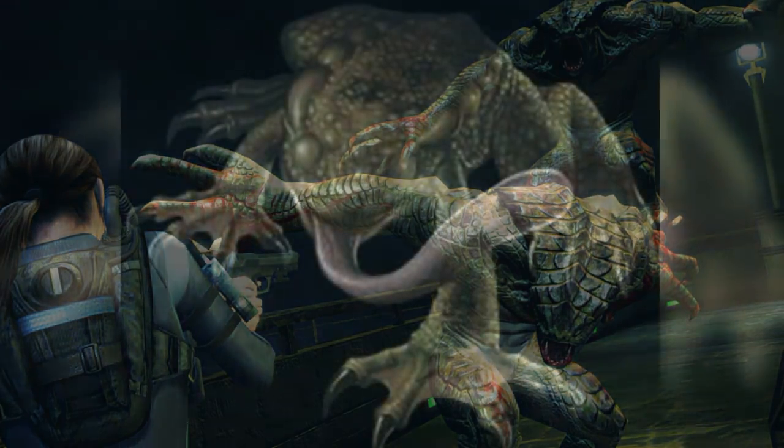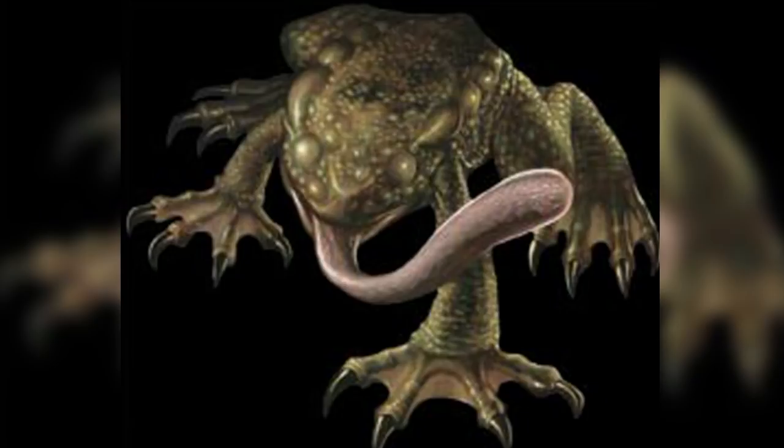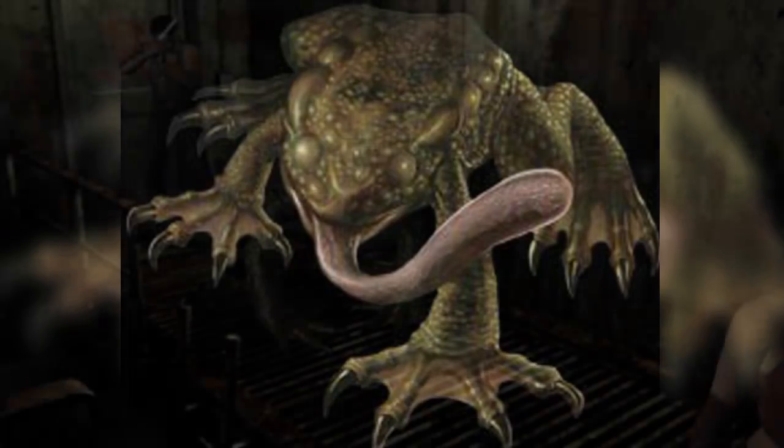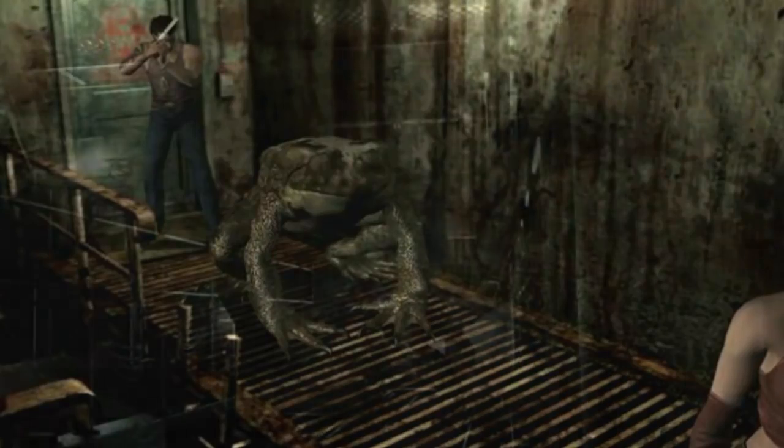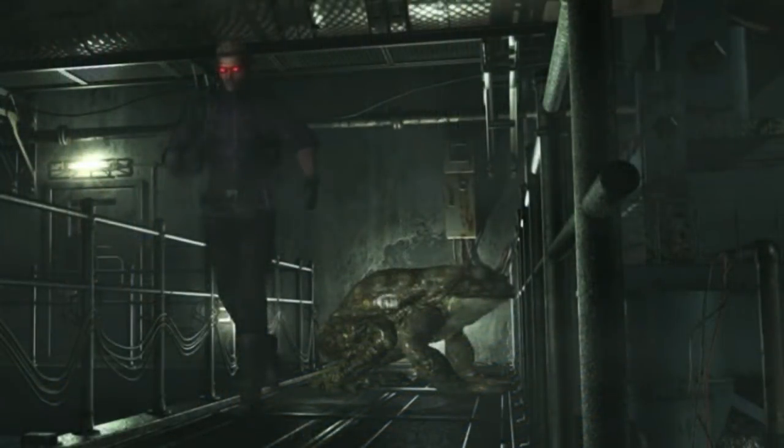Around 10 years before a Hunter was created, they chose a frog as an early test subject and called it the Lurker. But the results proved to be disappointing. The mutated frog did increase in size and strength, but it suffered from low intelligence — something that was not viable for military applications. Because of its increased aggression, there was no way to control it. The T-virus strain at the time was not adequate for creating a bioweapon that would remain under their control, so this was a potential safety risk for the keepers.